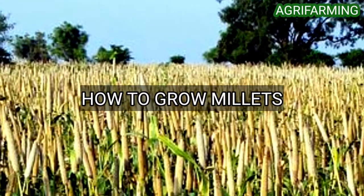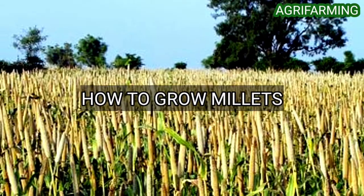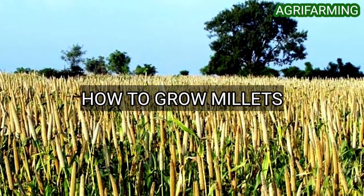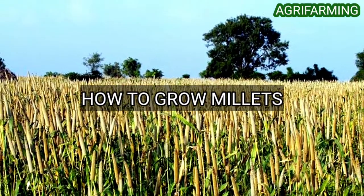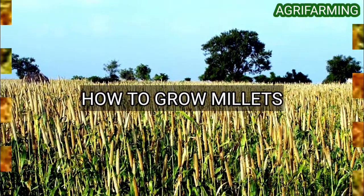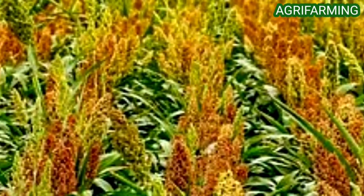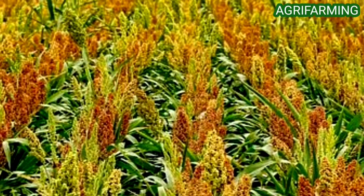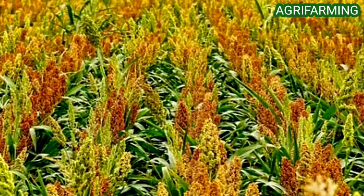Millets are a group of highly variable small-seeded grasses, widely grown around the world as cereal crops and grains for both human food and fodder. They can play a vital role in preventing and curing several health issues. Millets contain an incredibly nutrient-rich composition and are rich with the goodness of nature.